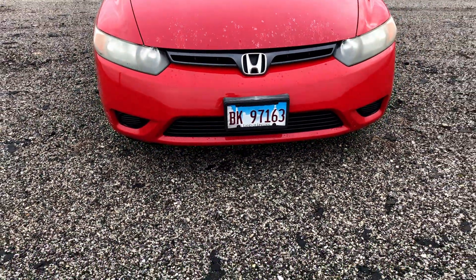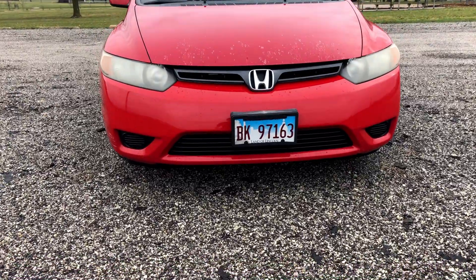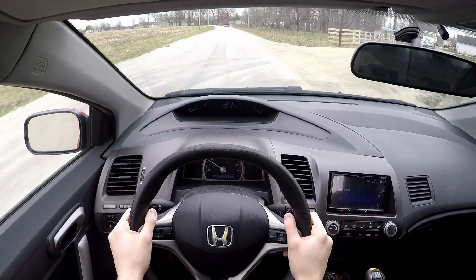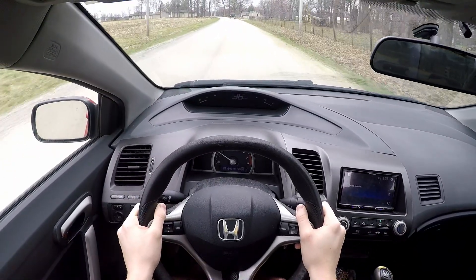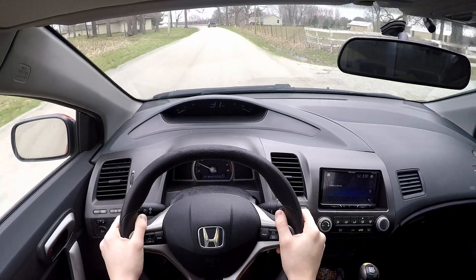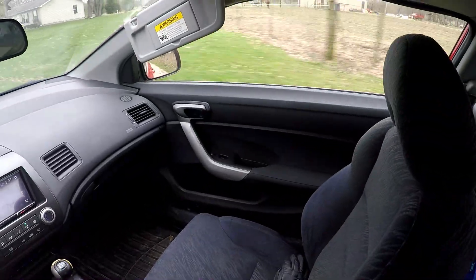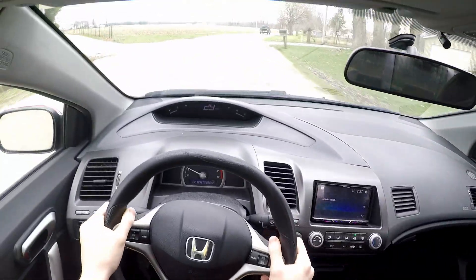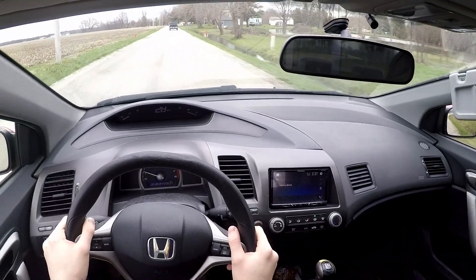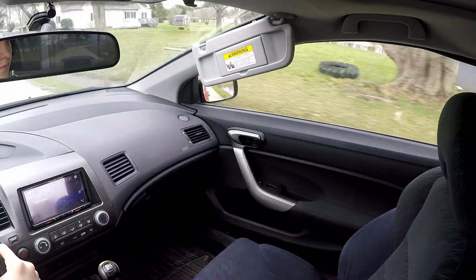Admittedly, the R18 doesn't feel horrible. You can rev them out, and while the redline is low for a Honda, they're still pretty fun. You can get some wheel spin, they sound like every other Honda, and they'll make you smile as long as you don't look at the speedometer. But if you want power and that good Honda feel, just buy an SI, get a K20, or maybe K-swap. Don't try to build this motor — you're going to sink $5k into it, get a turbo or supercharger, intake, exhaust, tune, and you're only going to come out with around 200 max horsepower and an engine that desperately wants to die. It will never be worth it.